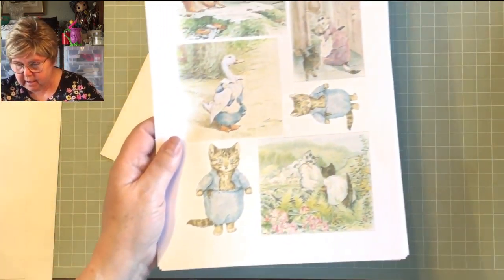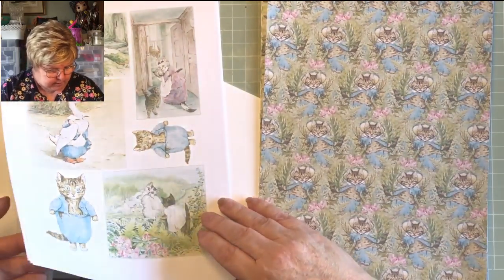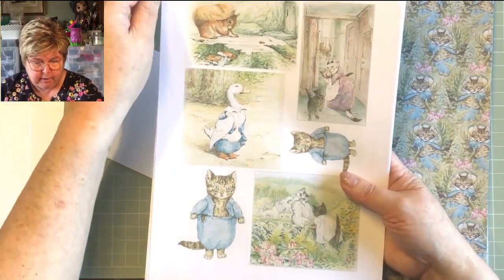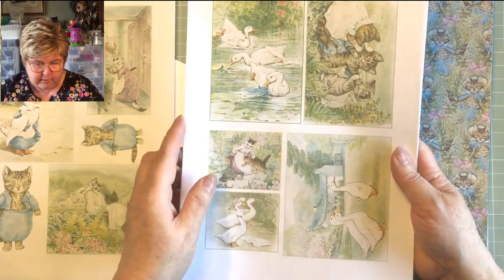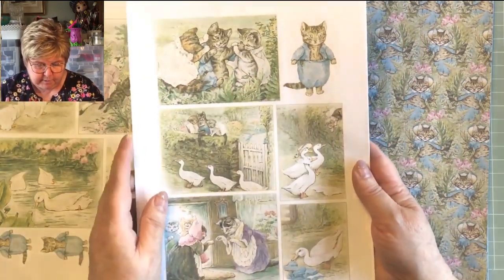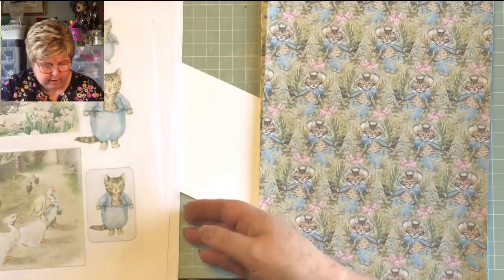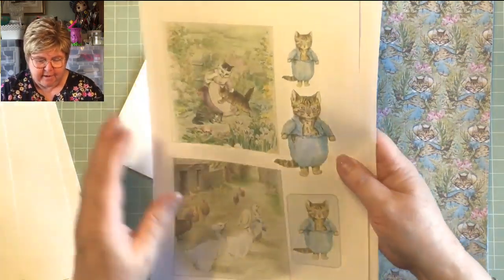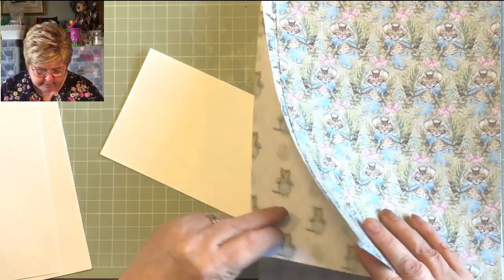The first thing we need to do is cover it. I have a DVD with images from the book and the right to use them, so we're not breaching any copyrights. There are beautiful images — if you know the story you'll know where they come from. There's Tom Kitten himself and his two little sisters, and one of the puddle ducks wearing Tom Kitten's clothes that don't fit.